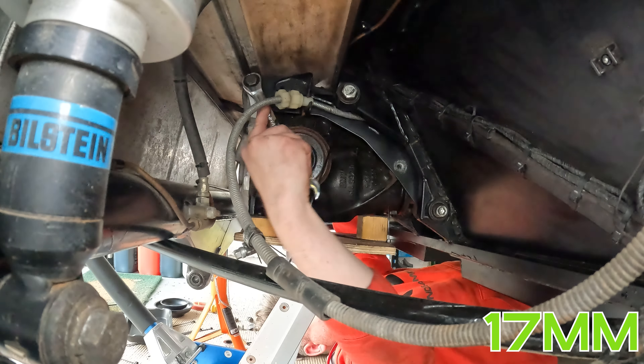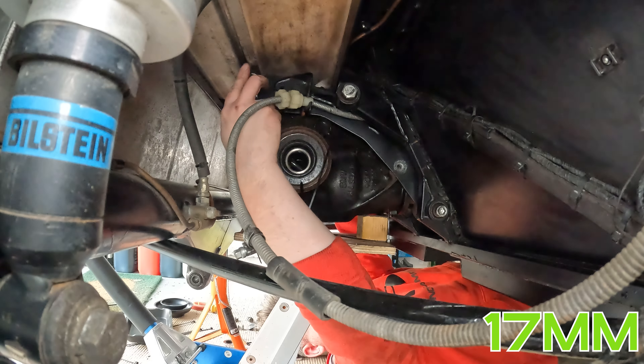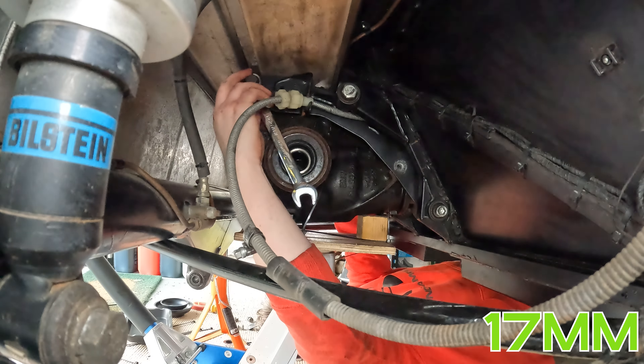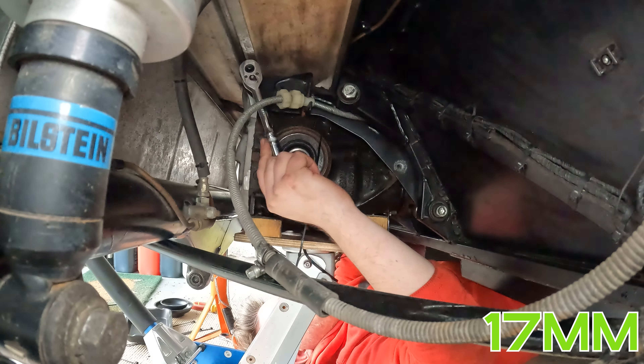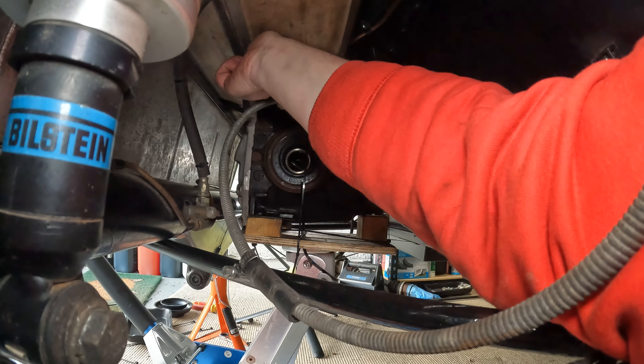Now remove the big diff bolt at the top. I used two spanners for this, but I probably should have used a socket as well — my spanner slipped off the bolt, which wasn't ideal. I found this task a bit difficult because I really wanted to have my head where the jack was. This probably would have been easier with two people, but it was definitely doable on your own.